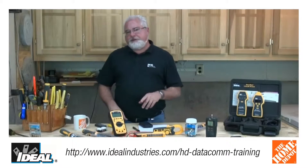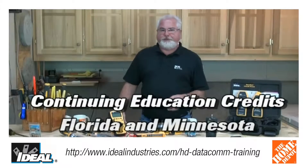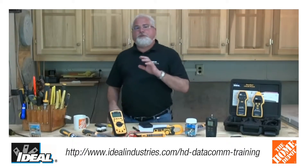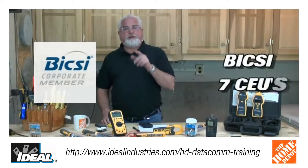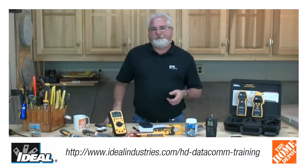And if you're in need of continuing education, we might be able to help you as well. The state of Florida and Minnesota both offer CEUs for taking the course. And if you're a Bixie member, we can actually get you seven CEUs from Bixie as well to maintain one of your credentials you might have.